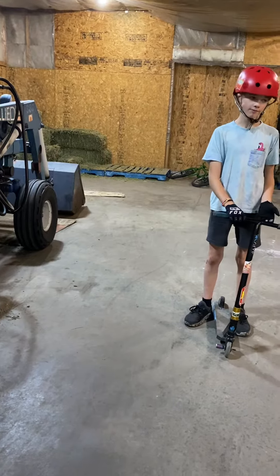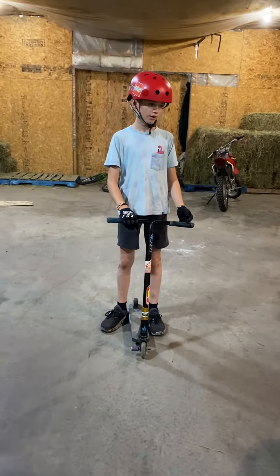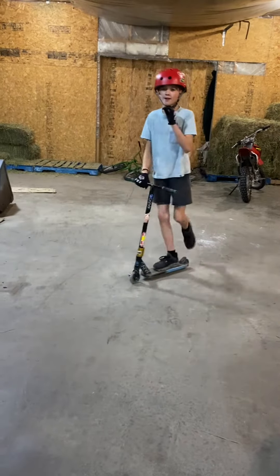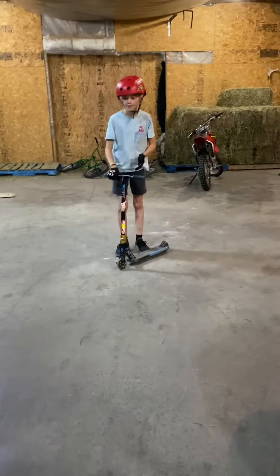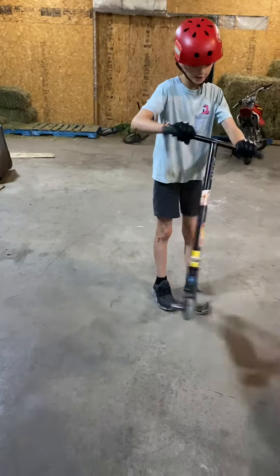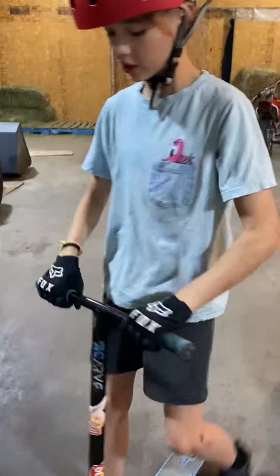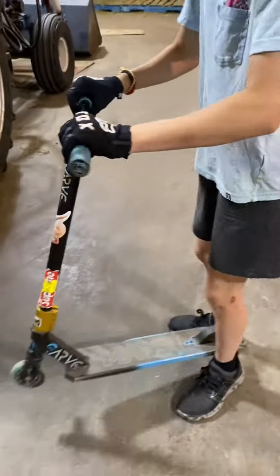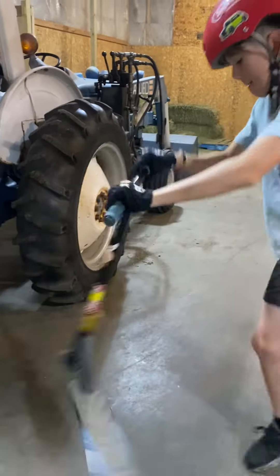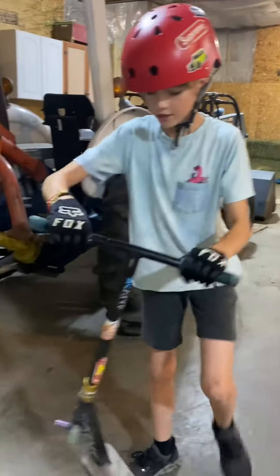How do you actually tail whip? That's a whole different story. You do that foot motion with a bunny hop. You still flick with your back foot, but try going like this with your bars — keep it going like this. Just practice that all day until you get it down.